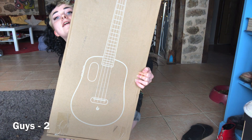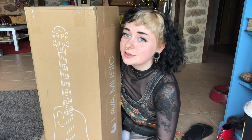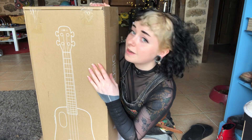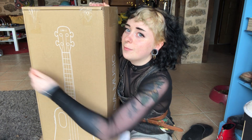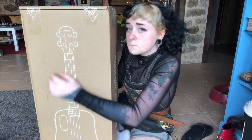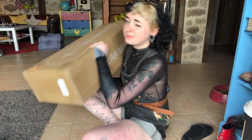I was really lucky enough to be gifted one of these Lava ukuleles and I am just too excited to open it. I'm gonna do an unboxing with you guys. I have to go and get a knife so I can open it — I'll be back. It's the moment of truth.